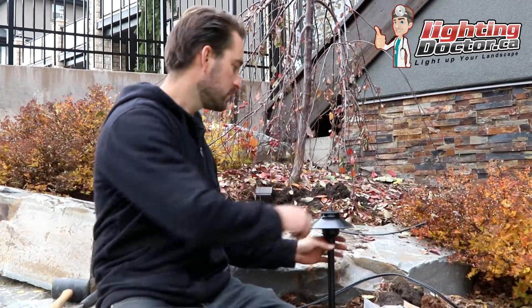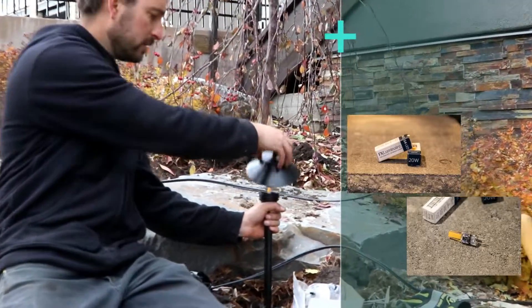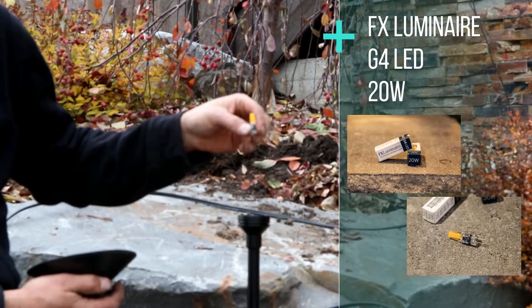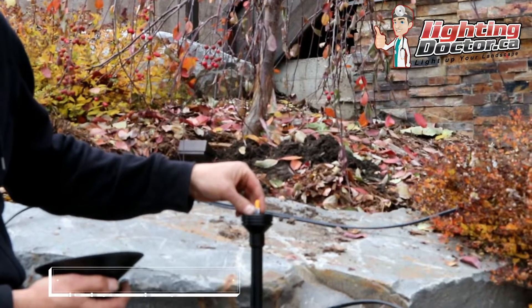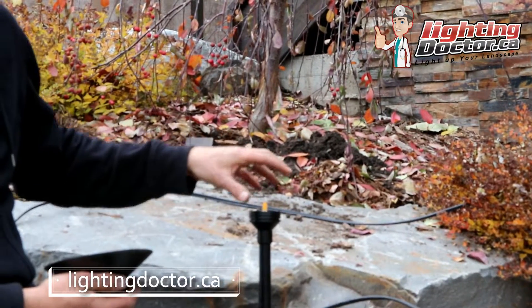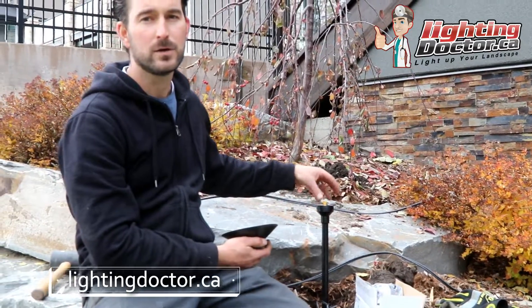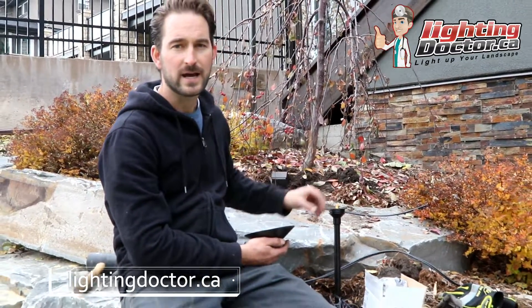Same thing with pathlights — you can get a good quality LED pathlight that you can change the intensity down the road if you don't like the way it looks. That's why I recommend a good quality light with a drop-in bulb like this, because then you can go and make changes after the fact.